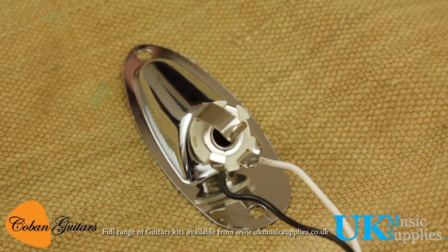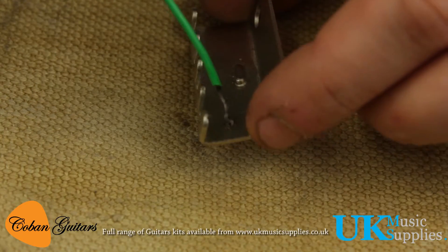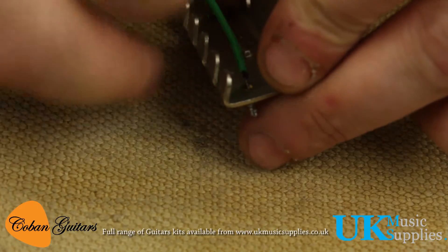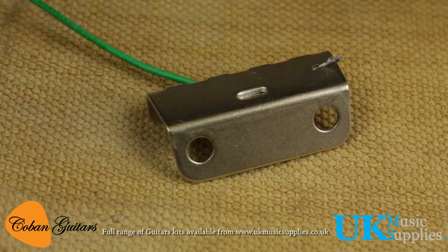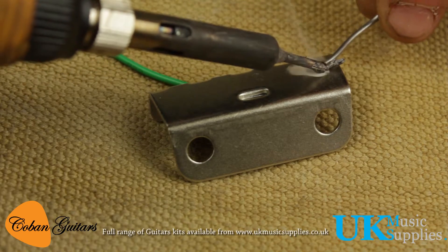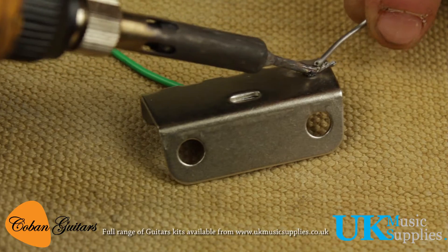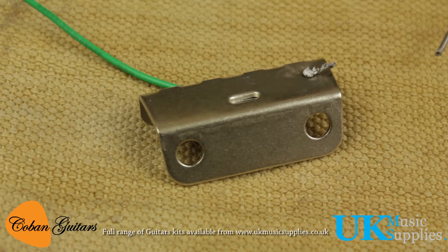We need to take the green cable and solder this through the little hole. We'll give it a little kink — there we go. We need to get this quite hot, but we'll solder it here. Be patient because the solder will eventually melt. There we go, and it's ready to screw together.